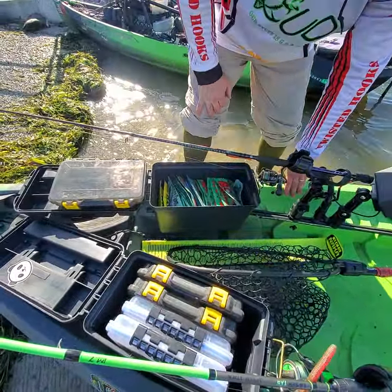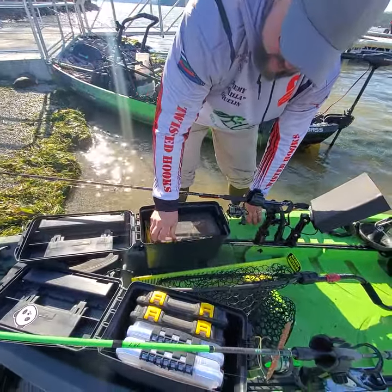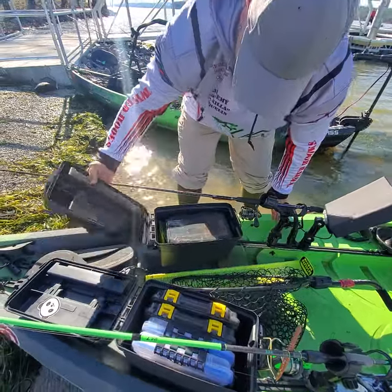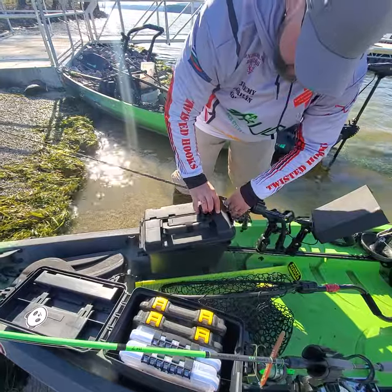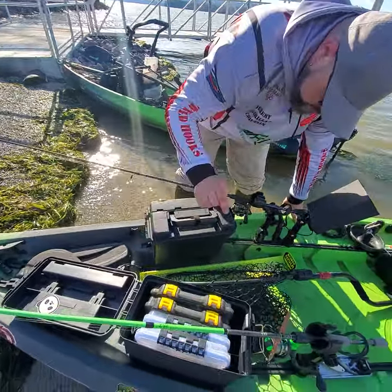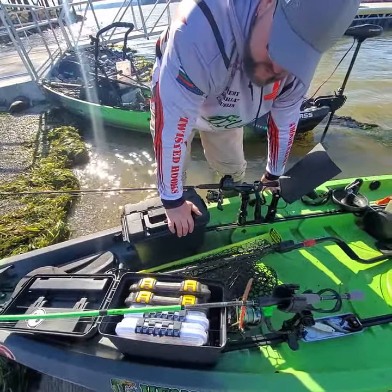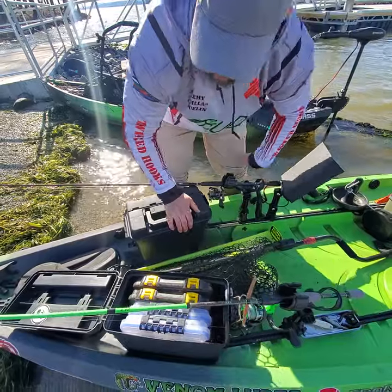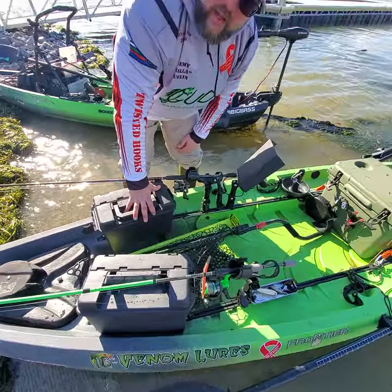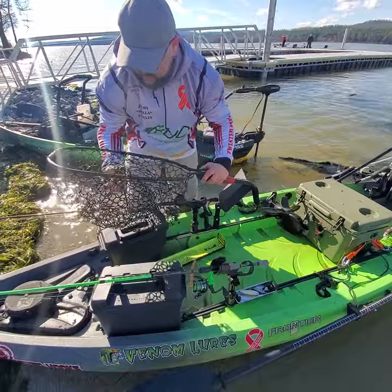Worms, creatures, swim baits, crawls — everything that you might fish with. I love these; they're like $10 at Academy Sports. I just made some L-brackets, drilled the holes for the T-bolt that goes on the rails, and it was super easy to do. I love it — it freed up a lot of deck space and made my boat a lot cleaner and lighter. I got my Yak Attack net, the rubberized net — love this thing.